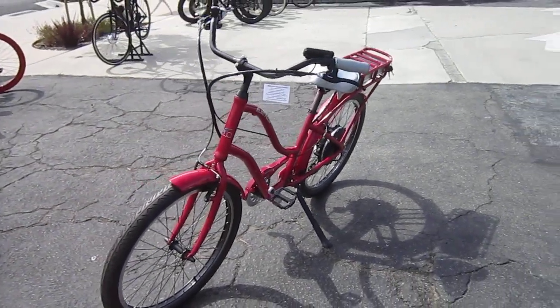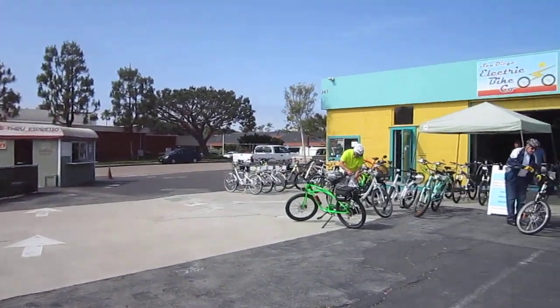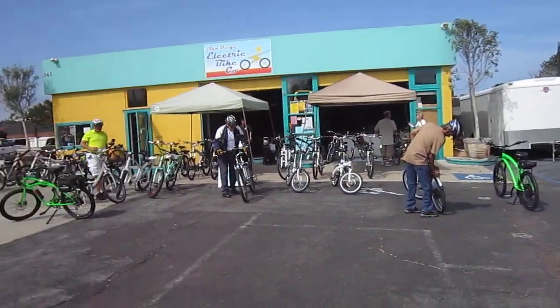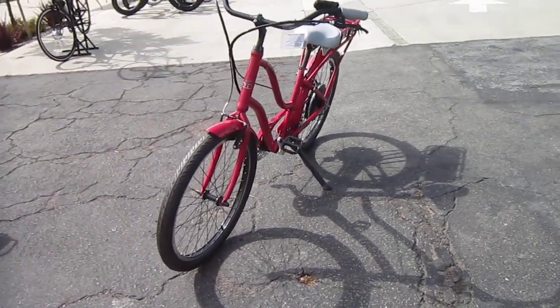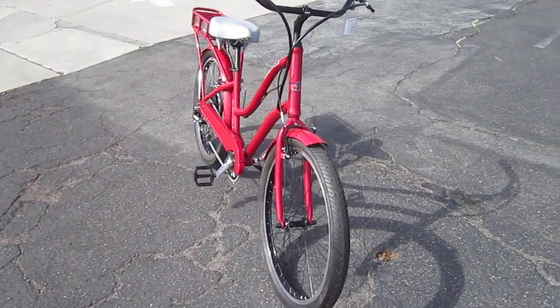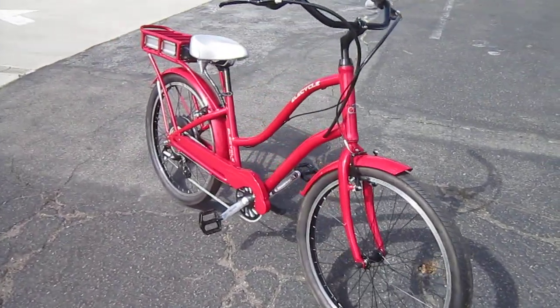We're here for our monthly e-bike ride — it looks like people are starting to brew in. Let me show you the shop again. You've been here more than a few times with me, right on the Coast Highway here in Solana Beach. This is the Ella Cycle — you can buy or rent these. Being right on the Coast Highway by the water, they do a lot of rentals and customs. They've got more than a few brands, but this is their own branded bike.